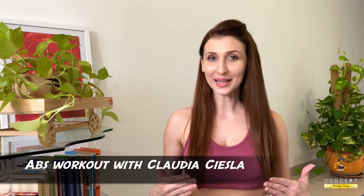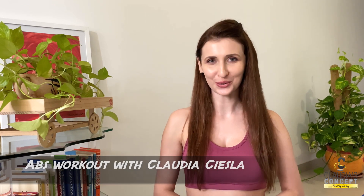Hey guys, it's Claudia and today we are going to concentrate on the abdominal muscles. It's time we work on those abs, because who doesn't want to have a flat stomach or a slimmer waistline? Let me show you a few exercises which will help you achieve it. Let's start with stage one of the abs workout.